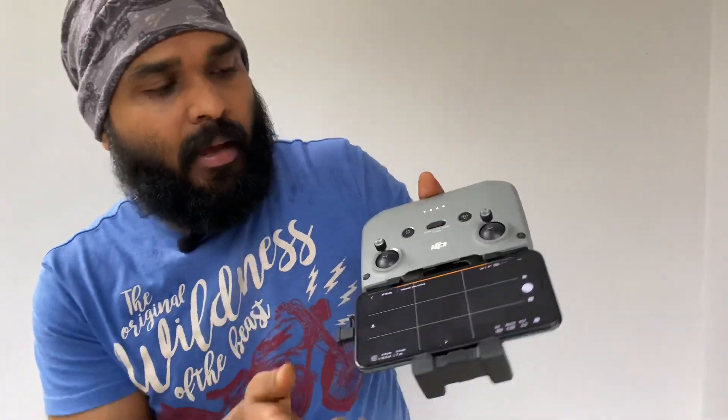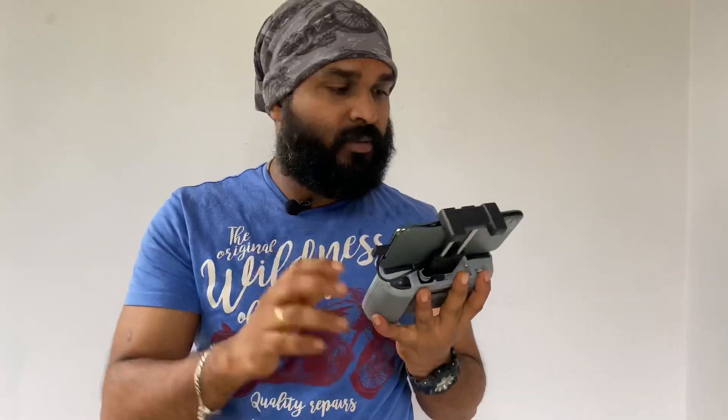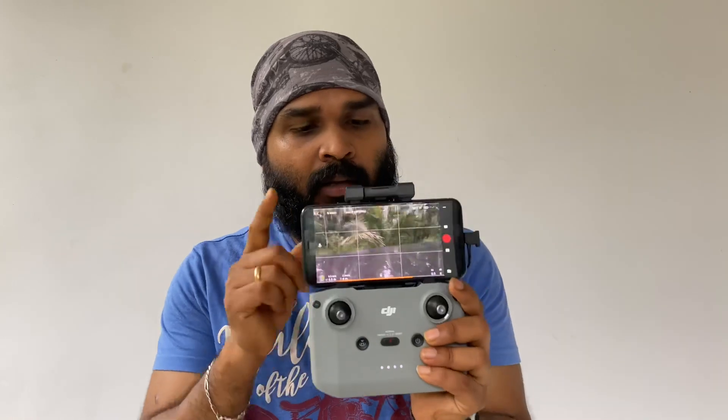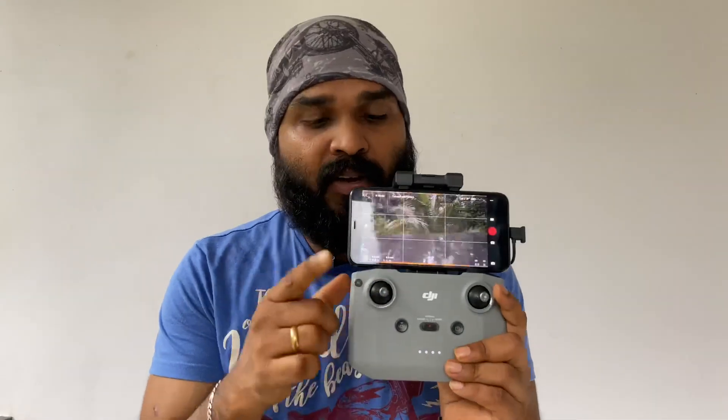We install the app. The camera, remote control, and lightning cable are connected, and the application is DJI Fly. We have a few buttons on the left side of the joystick. The joystick controls are on the left and right sides.